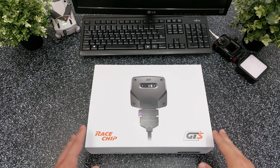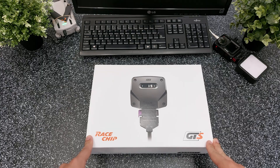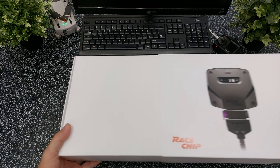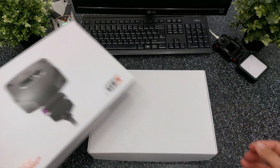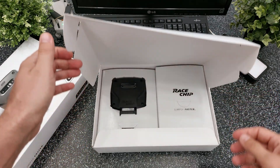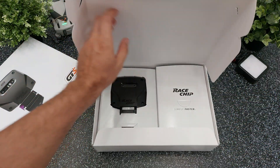In this box we have the RaceChip GTS5, a plug and play performance tuning module that connects directly to your car's engine sensors. It optimizes fuel injection and boosts pressure to unlock more horsepower and torque without permanently modifying the engine. Basically it gives your car extra power, better throttle response and in many cases even improved fuel efficiency, all while being easy to install and remove whenever you want.